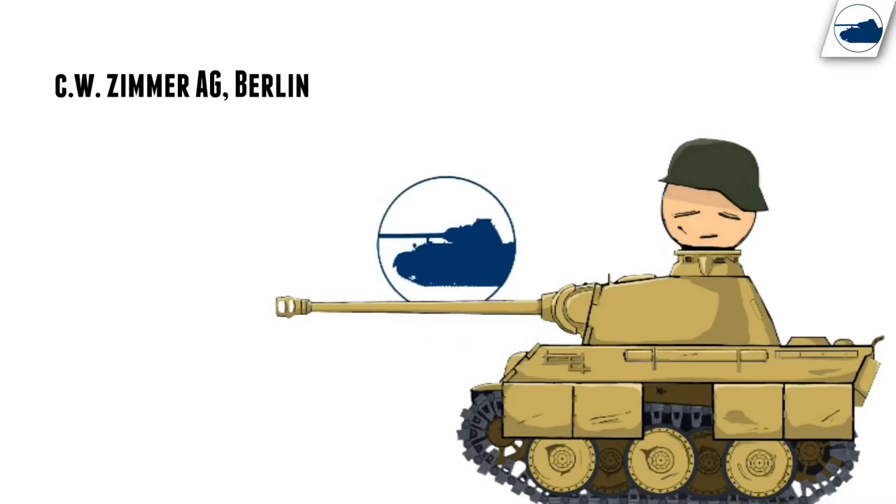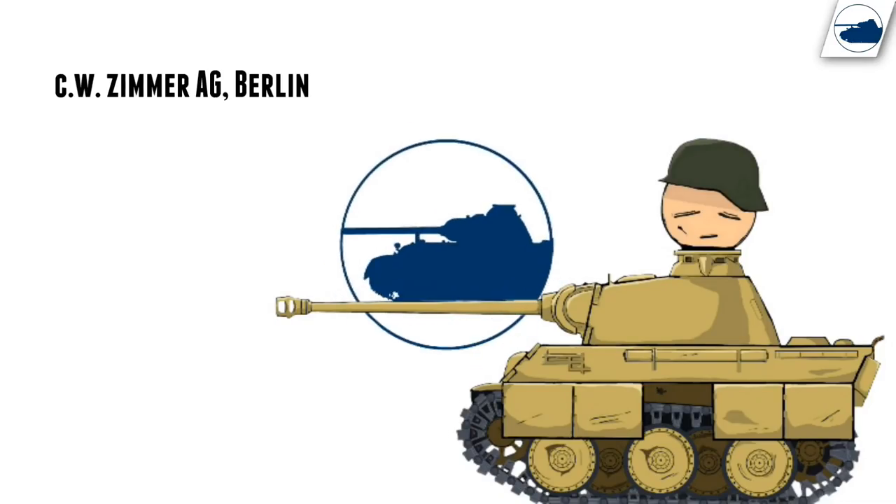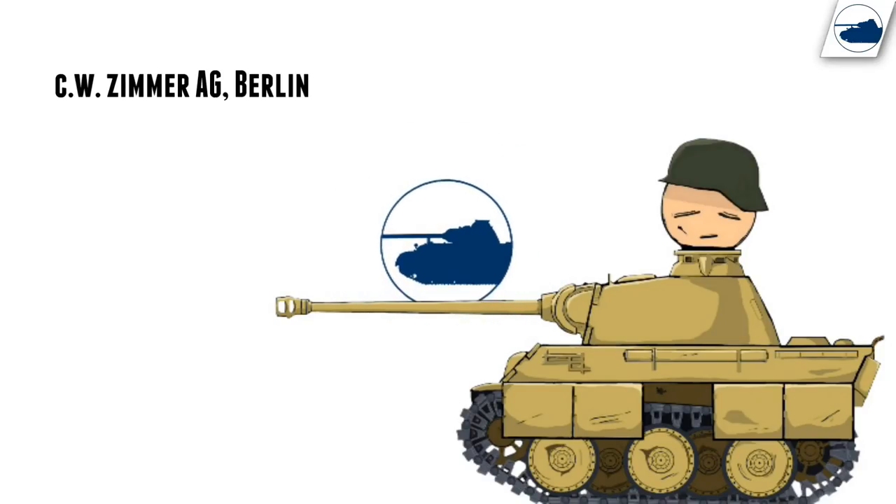The name Zimmerit comes from the developing company CW Zimmerit, which was located in Berlin.